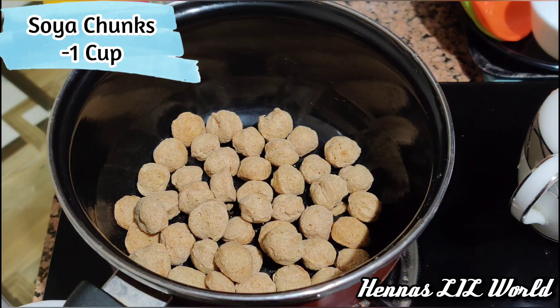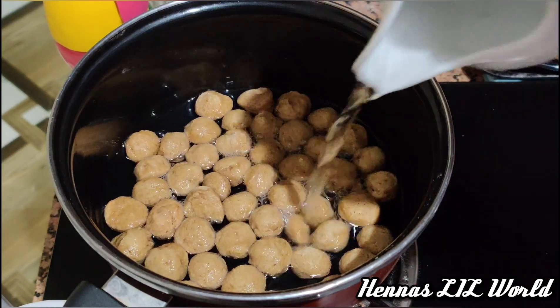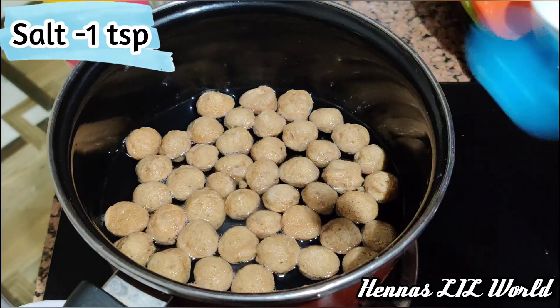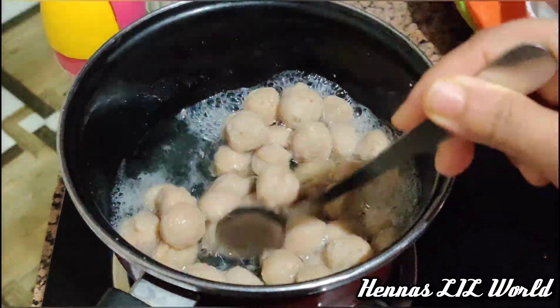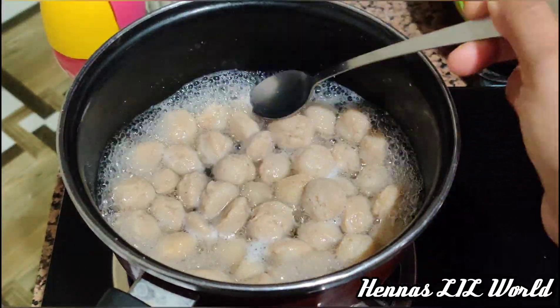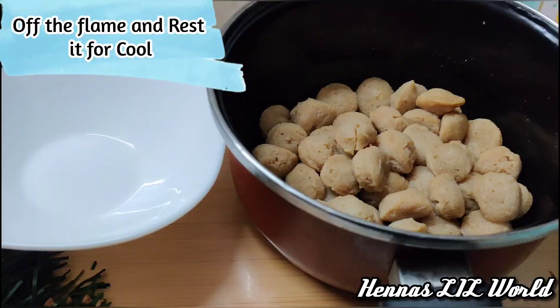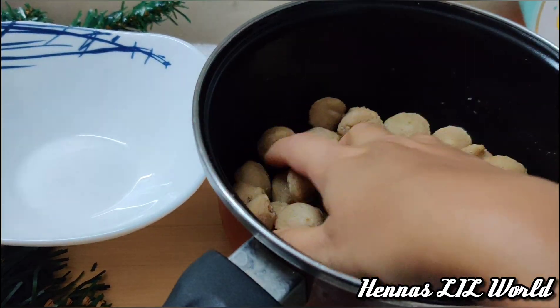This is a sauce pan. This is 1 cup of tea. It is soft. This is a soft sauce. We will try a bunch of soy sauce.